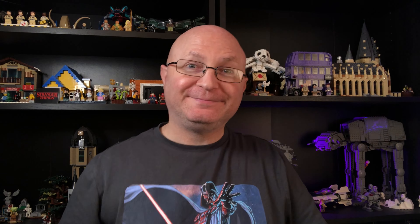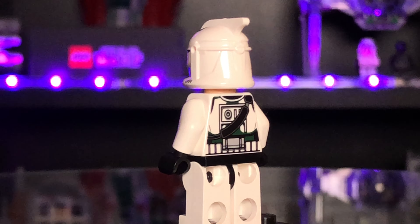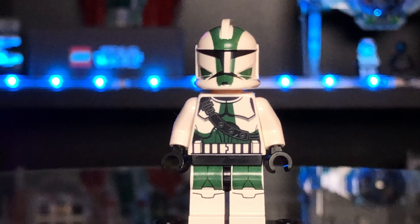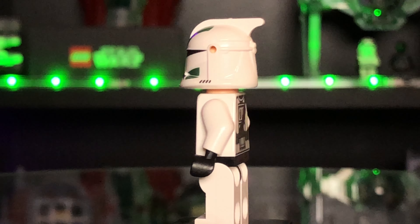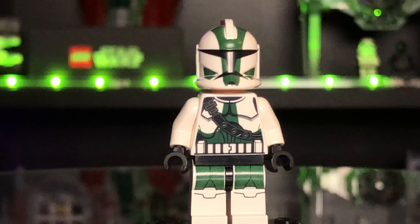Okay guys, here is Clone Trooper Commander Gree - he looks awesome! He's from the 41st Elite Corps and he is in his Clone Wars outfit, so he's not the one from the Kashyyyk scene that we see in the movie. And he is wearing that awesome helmet. I really love the phase one helmets - phase one uniforms and helmets I really, really like the most. But that is Clone Commander Gree.